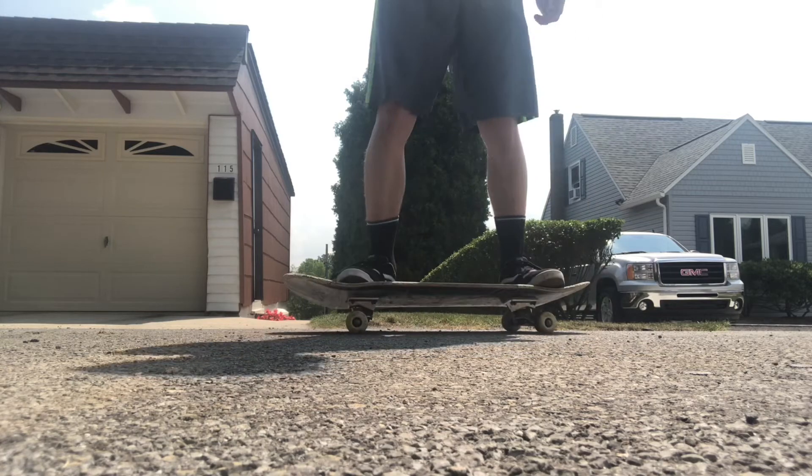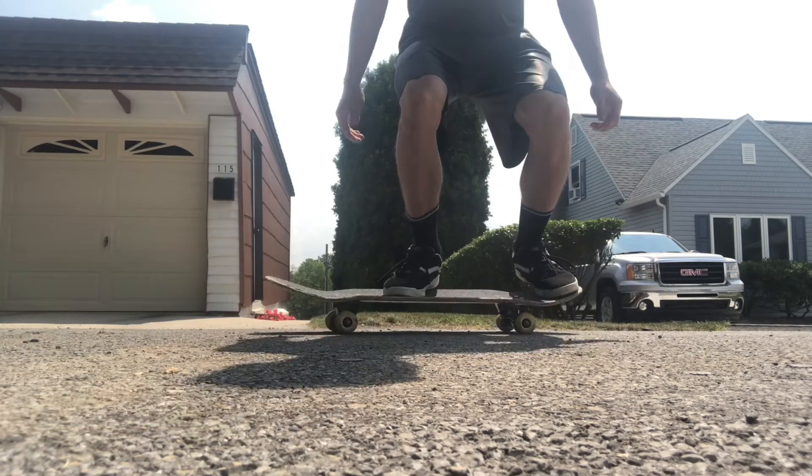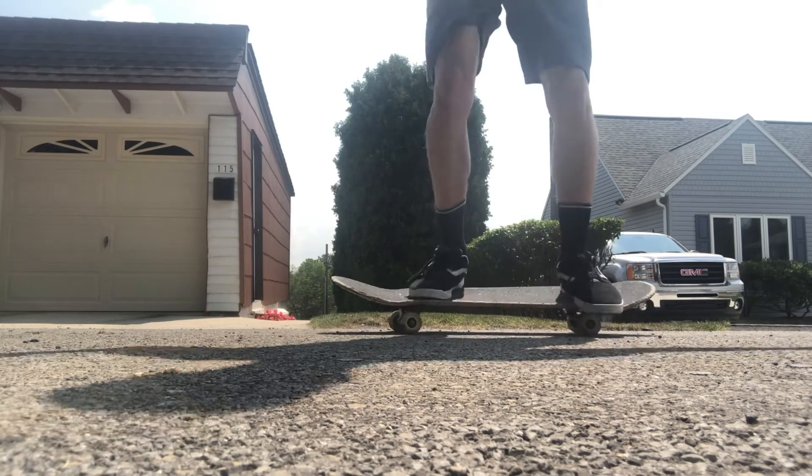One thing that most ollie tutorials don't tell you is that what makes the board come off the ground is the pop of your back foot. Right here, I'm not even sliding my front foot up. I'm having a rocket ollie which is not what you want, but it's still getting the board off the ground.